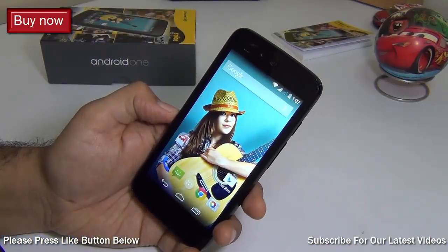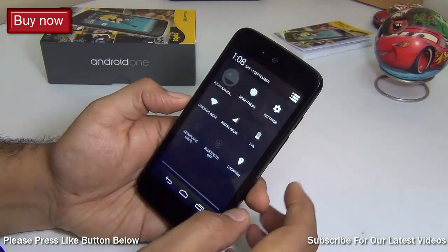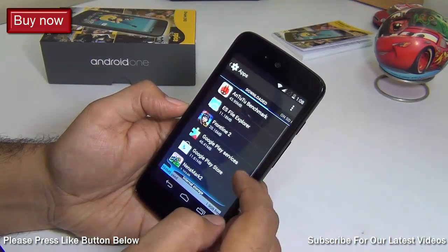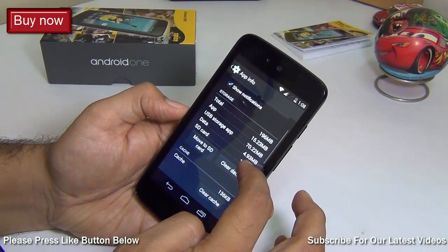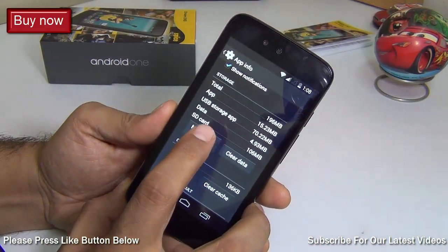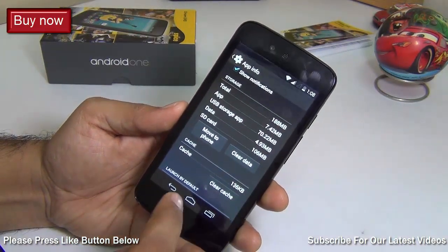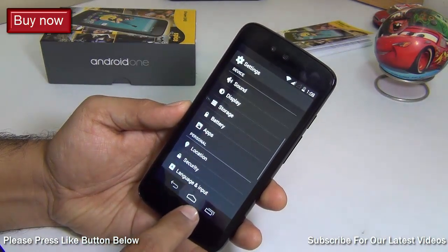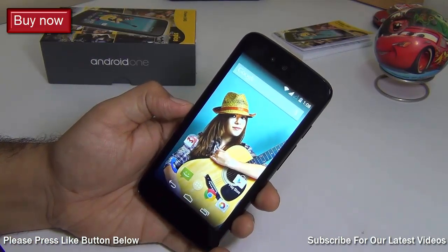We got a question whether we can move apps onto the memory card or SD card on Android One phones, and the answer is yes. I'll quickly show you — just go to Apps for any heavy application or game you have installed, enter into that app, and hit the button that says 'Move to SD card.' This will move the application to the SD card, freeing up space on the internal memory.